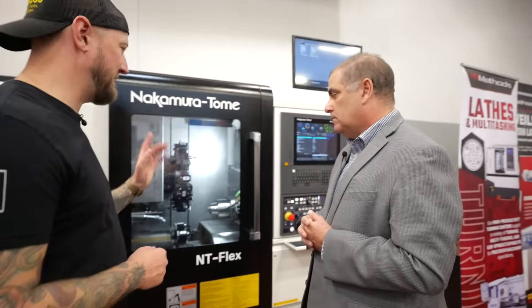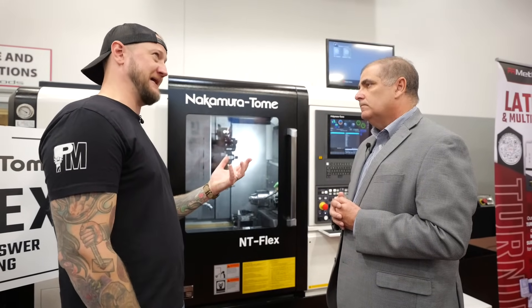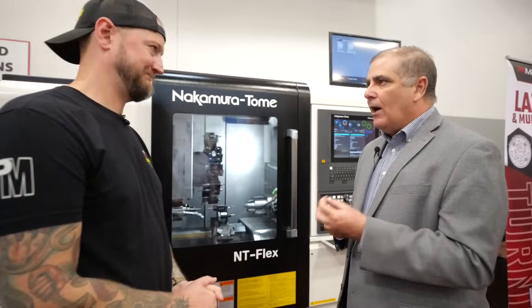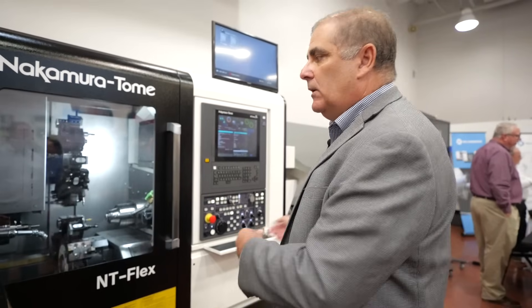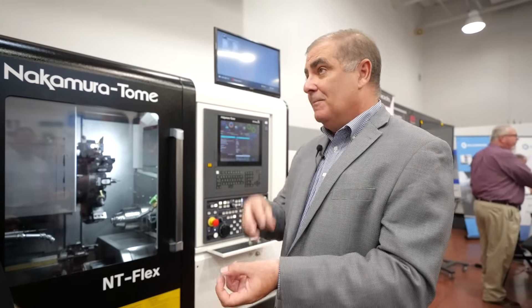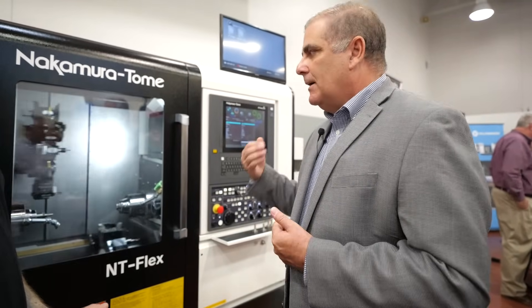One thing people may not realize about a machine like this — although you're feeding in round bar stock, it's actually well suited for doing jobs you might consider on a mill, done here for high production. We've done parts where there's very little turning, sometimes even no turning at all, just because of the capability of feeding round stock. Add a bar feeder and an accumulation table and it becomes an automated cell — versus a mill where you have to flip from one operation to another and add a robot. So yes, we do milling only depending on the part and complexity.